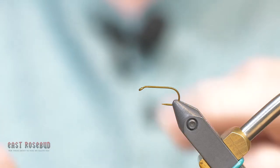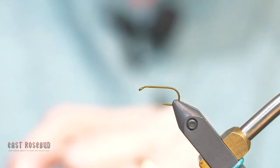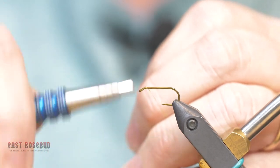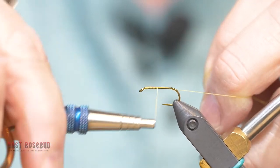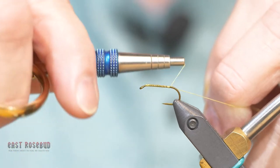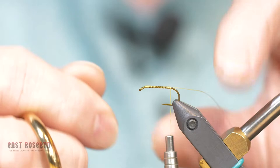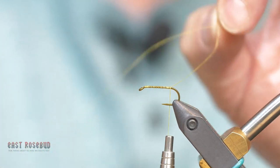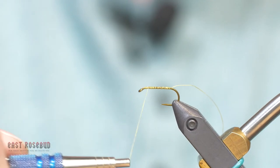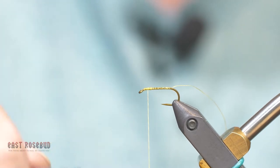This fly gets used a lot in the south for panfish, and it does very, very well. My thread is a 6-aught Uni Light Olive. Obviously you can do this in other colors — this just seems to be the most productive color. I'm going to start my thread right behind the eye and go all the way to the bend of the hook.